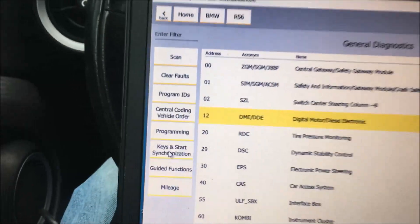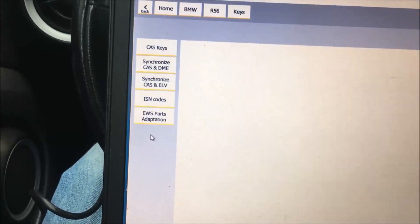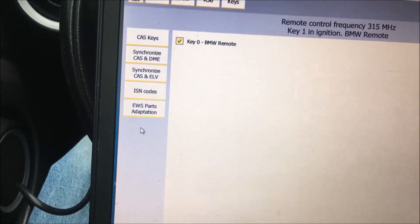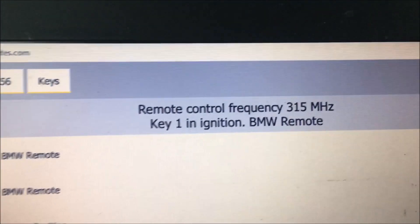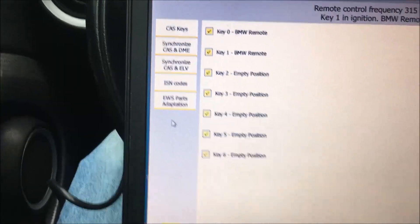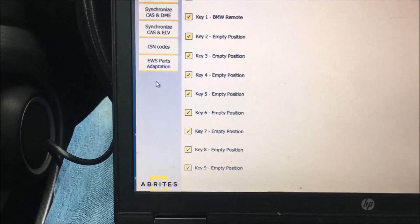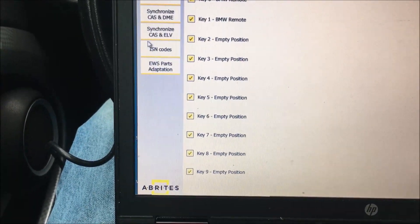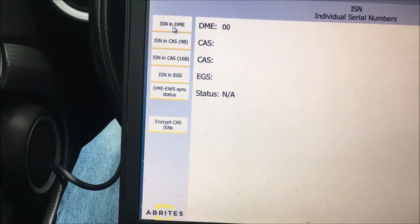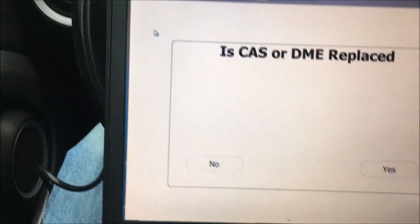After forever and a day we just said screw it. You can see that we have a working key because it says 'key in the ignition.' We're going to look at ISN codes — let's see if we can read the ISN. The DME is confirmed replaced.